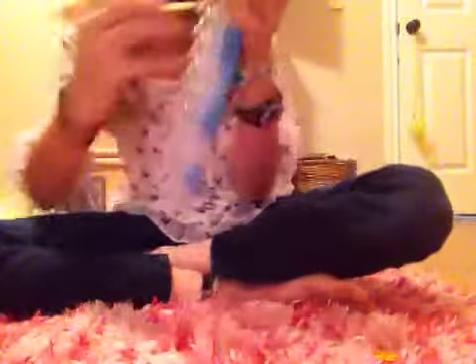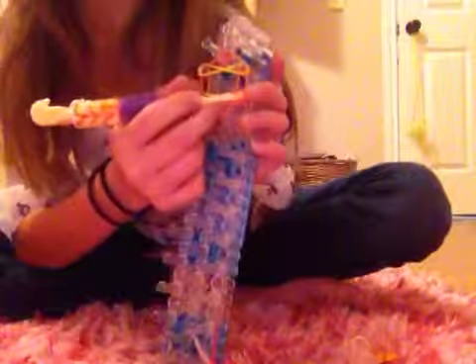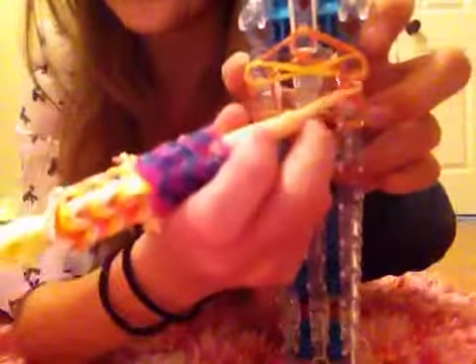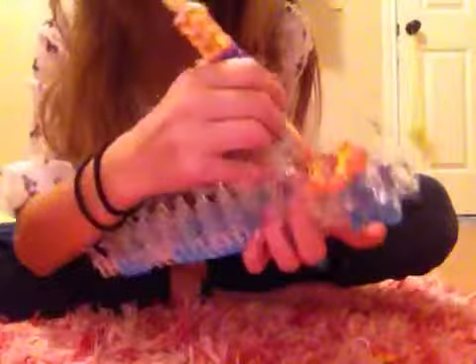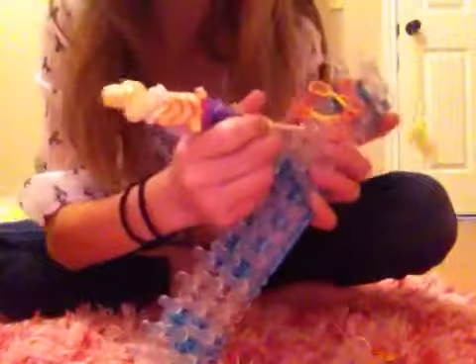So then it should look like that. Now you're going to go in here. You already brought your top bands from here to here. Now you're going to get your bottom orange and bring them from here to here. Go in here, grab the bottom orange and bring them from here to here. And lastly go in here, move the cap band and grab these last two orange and bring them from here to here.